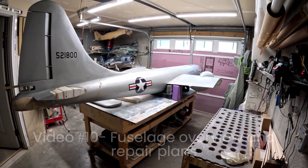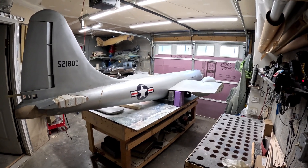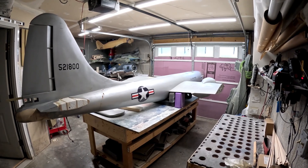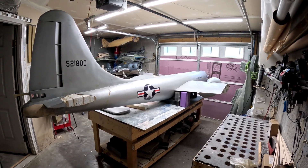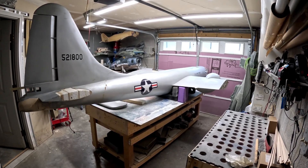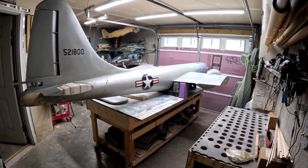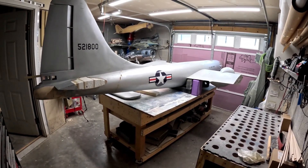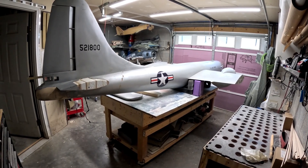Welcome back to another exciting episode of the B-29 restoration project. As you can see — you can't miss it — the B-29 fuselage is here inside the basement shop. It pretty much just fits: the nose of the airplane, which is currently missing the clear canopy portion, is pretty much touching the garage door, and there's just enough space in the back to suck your gut in and walk around.